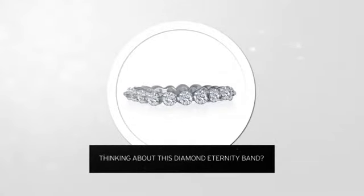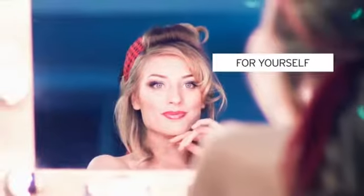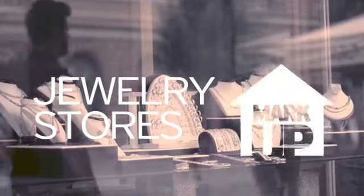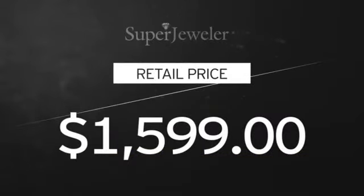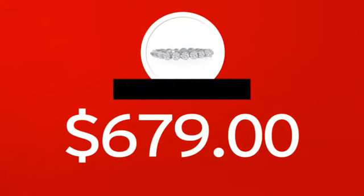Thinking about this diamond eternity band for yourself or your special sweetheart? You probably know that traditional jewelry stores mark up their prices. At Super Jeweler, you're buying direct from the manufacturer. We cut out the middleman in order to get you the absolute lowest price on your new ring.